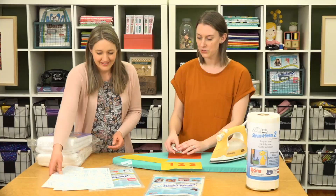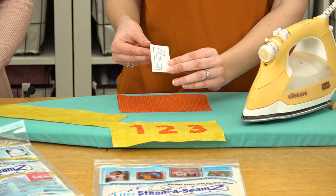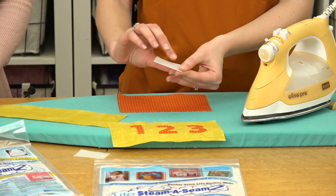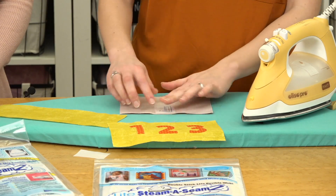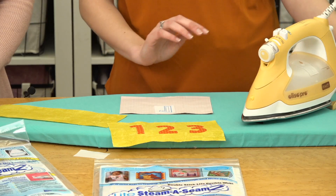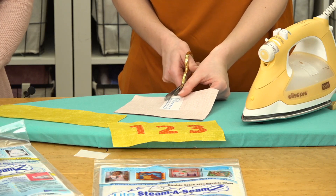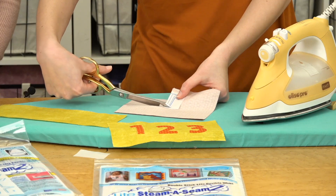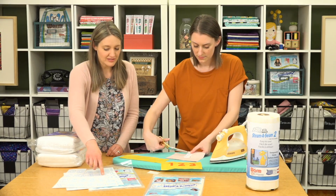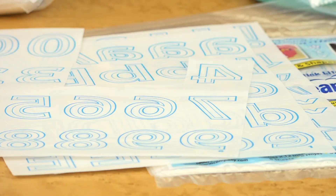First, cut out the shape you're using — just give it a little space around the letter. Then peel the backing off; it's sticky, and you stick it to the wrong side of the fabric you want your number or letter to be on. You don't need to iron it yet — cut out the shape since it's sticky enough to hold everything in place. You can do either the big outer outline, which is chunkier, or the inner outline, which is skinnier, giving you a couple of options to customize it for your project.